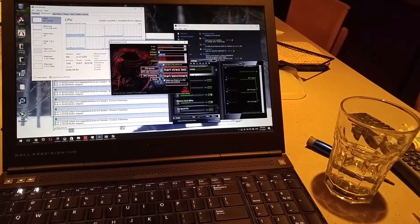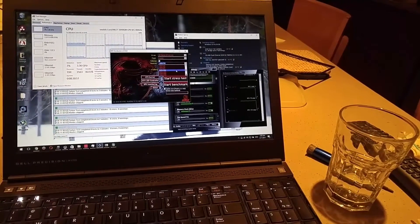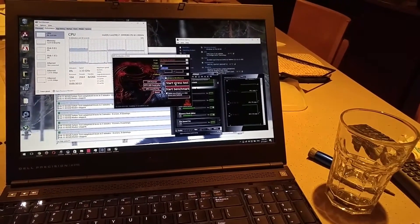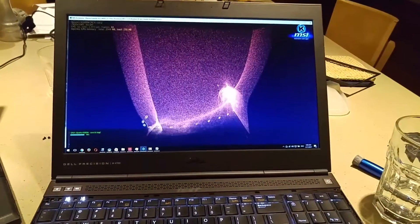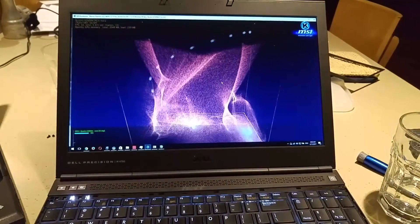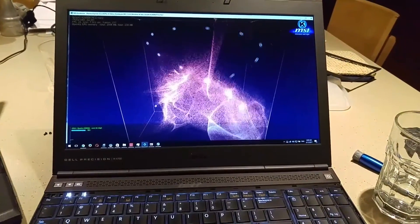I'm going to run this at 1920 by 1080, just because I'm curious. And it's like 45 frames per second.